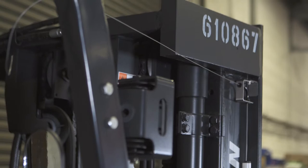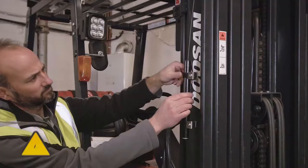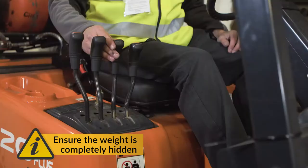Next, take the guide tube and bracket assembly, removing the adhesive backing. Insert the indicator weight and secure the guide tube into the chosen, cleaned position on the mast, with the weight completely hidden. Now tilt the mast forward to its maximum position. The indicator weight should not come into contact with the cable guide above.